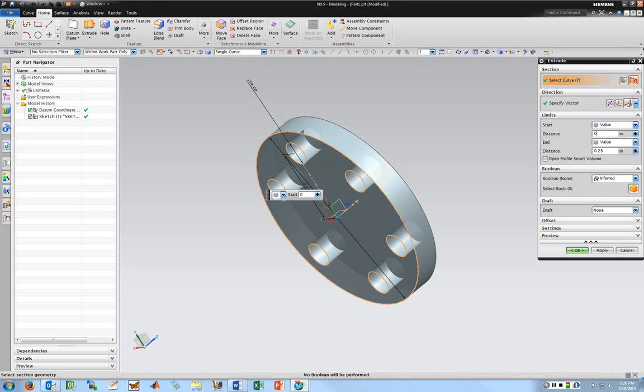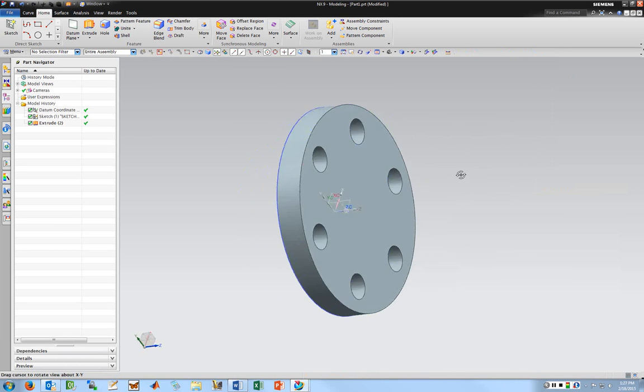I'm going to change the thickness to 0.25 — that looks good. For Boolean, it's set to inferred, which is going to create a new part. I can unite geometry, subtract, or intersect. Inferred generally gets it right if you're just extruding a whole 3D part or subtracting. For draft, I can set a draft angle if I'm doing something that's cast. I'll go ahead and click OK, and I've got my first part.